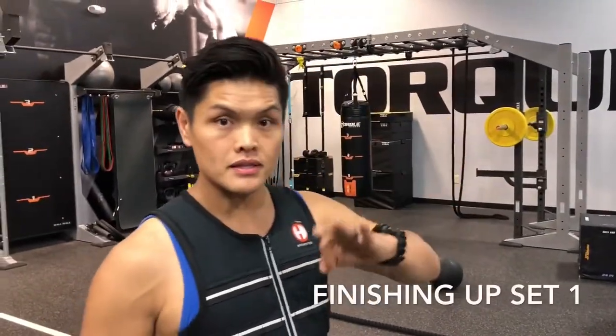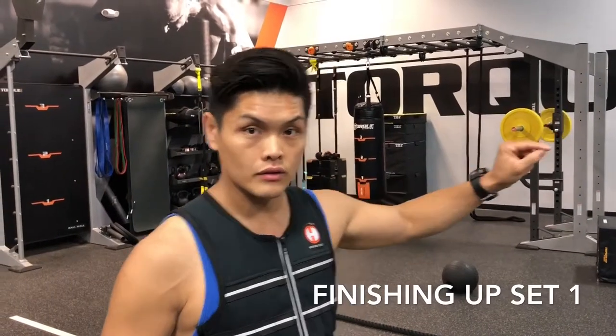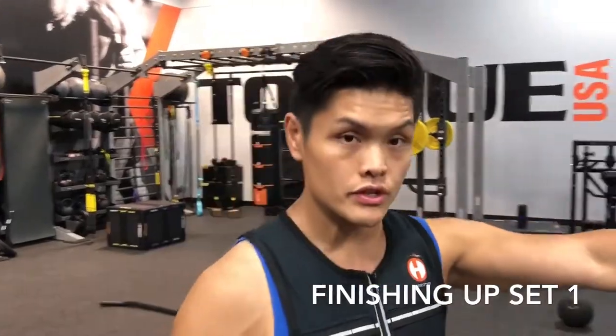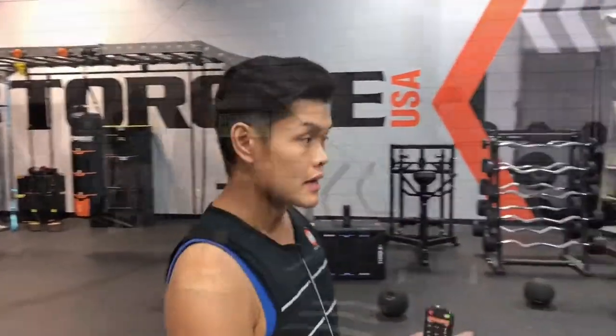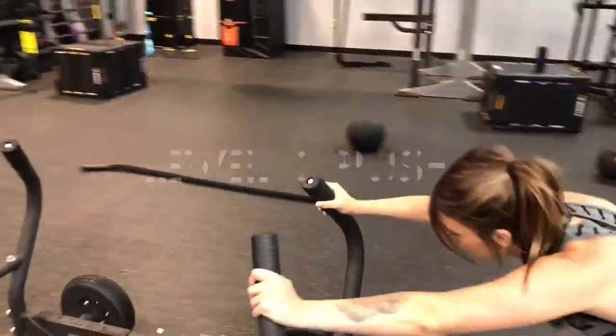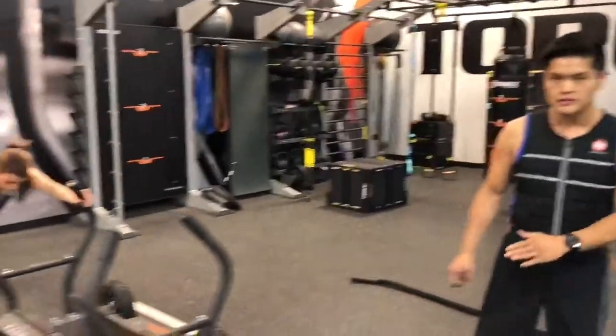Now we're going to be at our third level. We're still in the first session, but this is the last set. As soon as Sam's done, Camille will be doing the last level — the third level. It's going to be a lot of resistance, a lot harder. She's driving through, constantly breathing, not holding her breath, staying nice and low.